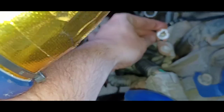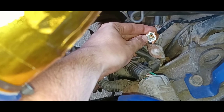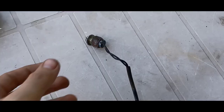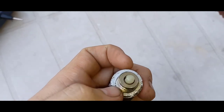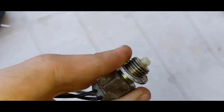You can unplug it and measure it with a multimeter to see if there is contact when you put it in gear. Here's the old sensor that was pulled from the car. You can see that there is wear on the tip of the sensor, so it wasn't being fully pressed.